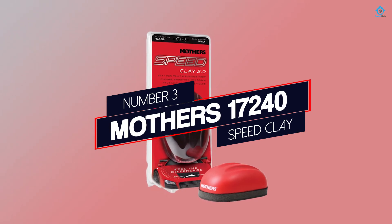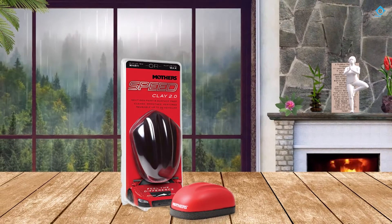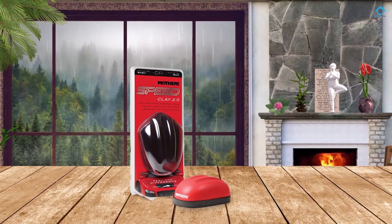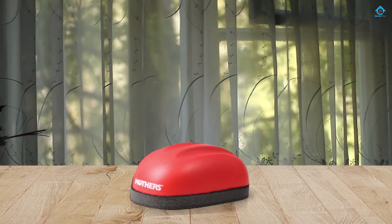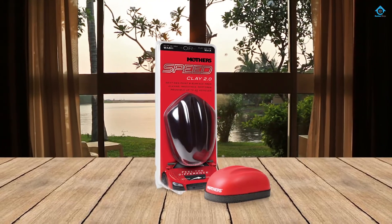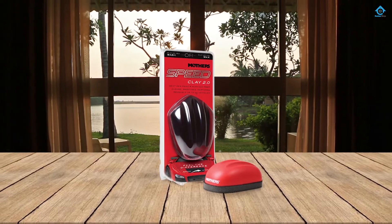Number three: Mother's 17240 Speed Clay. This product is extremely effective at removing most contaminants from your paint using a patented rubber polymer technology. The Mother's Speed Clay 2.0 is safe to use on any smooth surface area including your car's paint, chrome pieces, glass, and smooth plastics. You simply need to keep it wet.